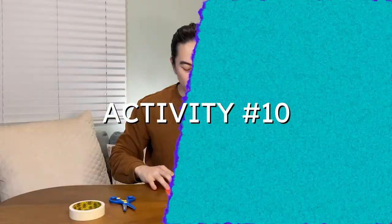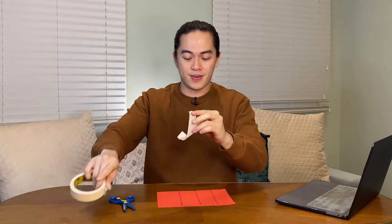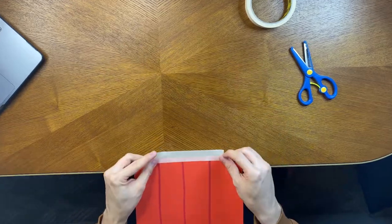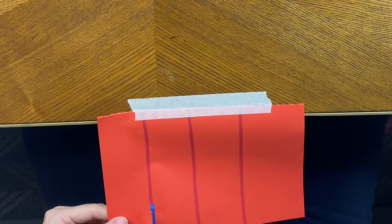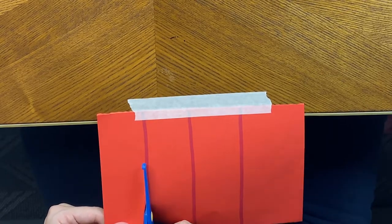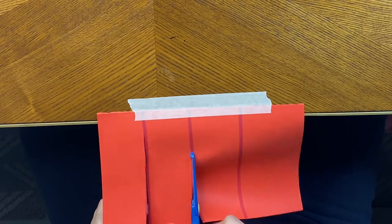For activity number 10, we will use construction paper — a half-sized one or a whole-sized one. Put lines on it. To assist your child first, tape the construction paper on the wall or at the edge of your table, then ask him or her to cut it. This will help with holding the paper while cutting. Alternatively, you can just start cutting by holding onto the paper.